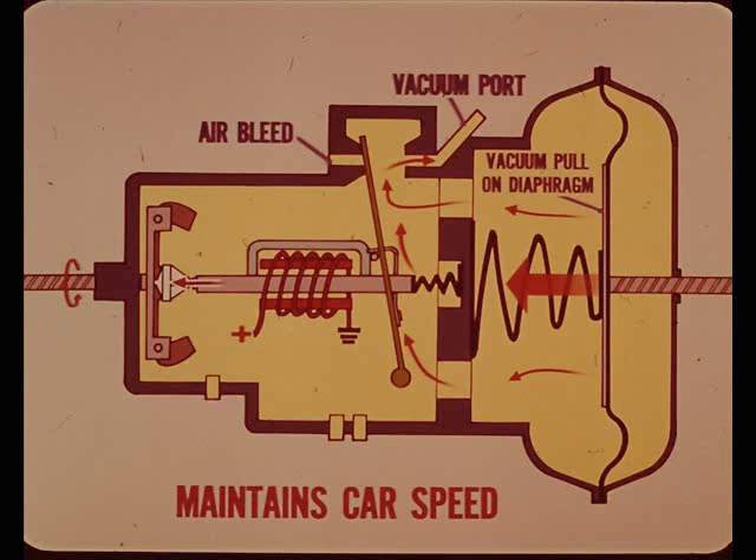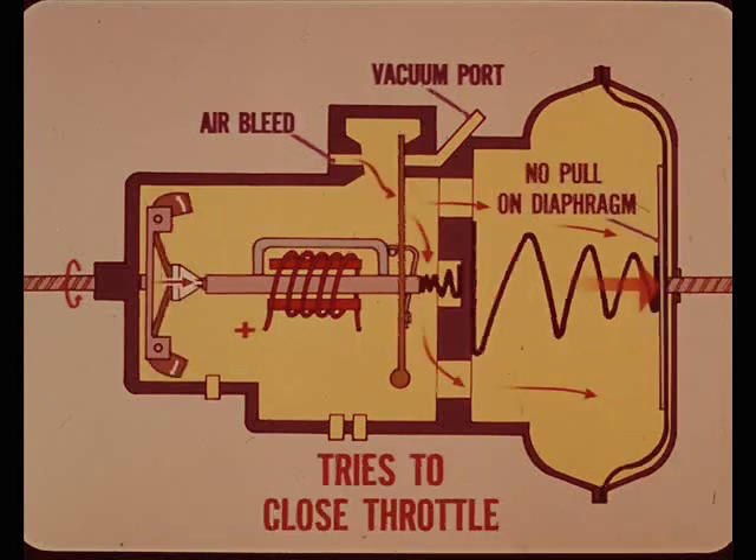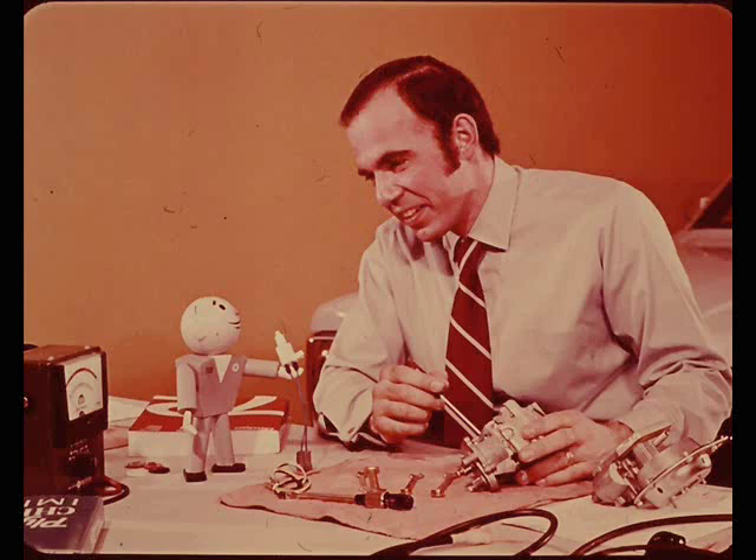That would be the uphill position of the valve. If the car starts to over-speed on a downgrade, the governor will push the valve away from the air bleed and against the vacuum port. As a result, there will be little or no pull on the diaphragm, so the throttle return spring tries to close the throttle.